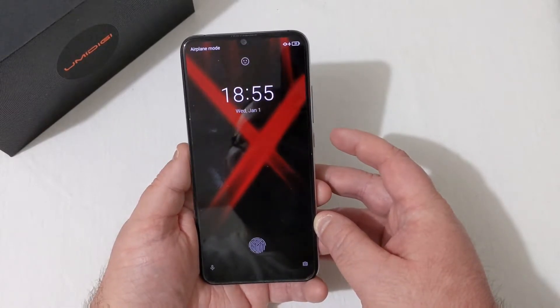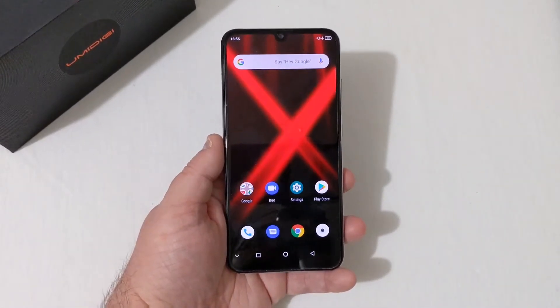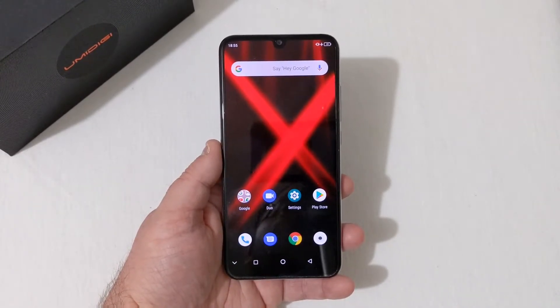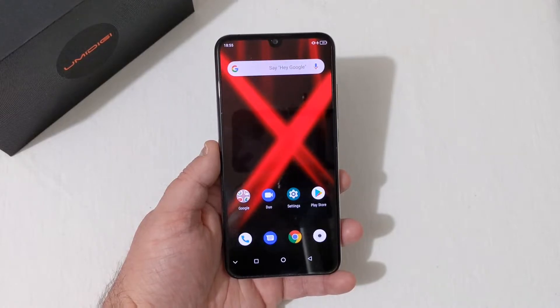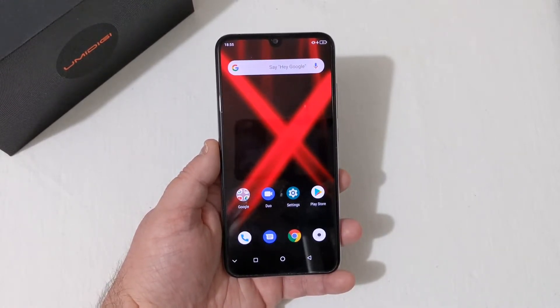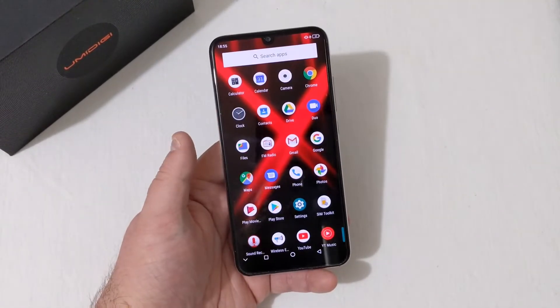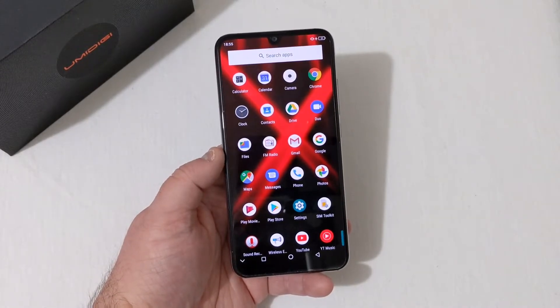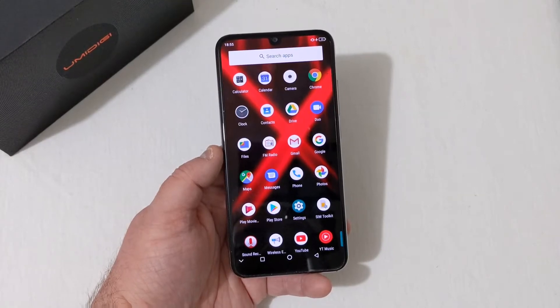The screen is AMOLED and looks really nice — very crisp and very clear. Not the highest pixels per inch, but it is very sharp. Swiping to the side gives you your Google feed; swiping up gives you the app drawer. There's really not much on the phone — it's pretty much stock Android, with an FM radio included.